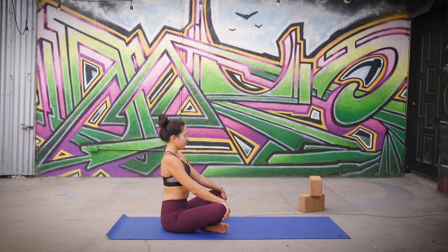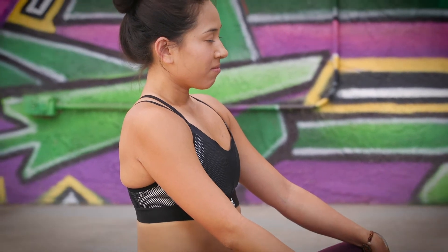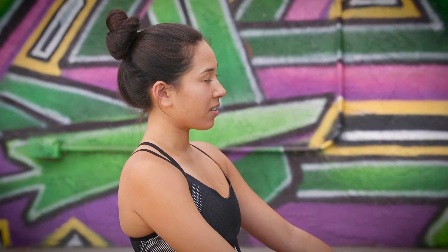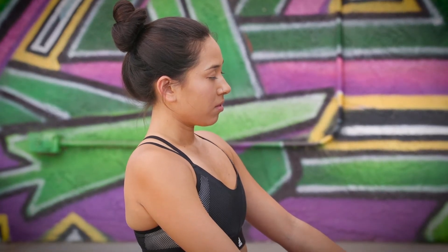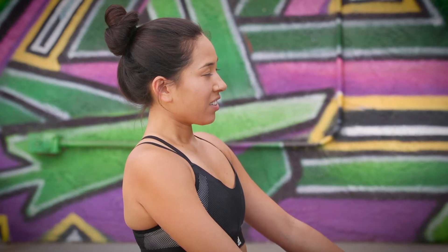Connect with your breath here. Let's start by emptying out all of the air inside of our bodies. Take a big breath in through your nose, filling up your belly, filling up your heart, filling up your head. Good. And a big sigh out. Good. And one more like that — big breath in through your nose, filling yourself up from the bottom all the way to the top. And a big breath out.